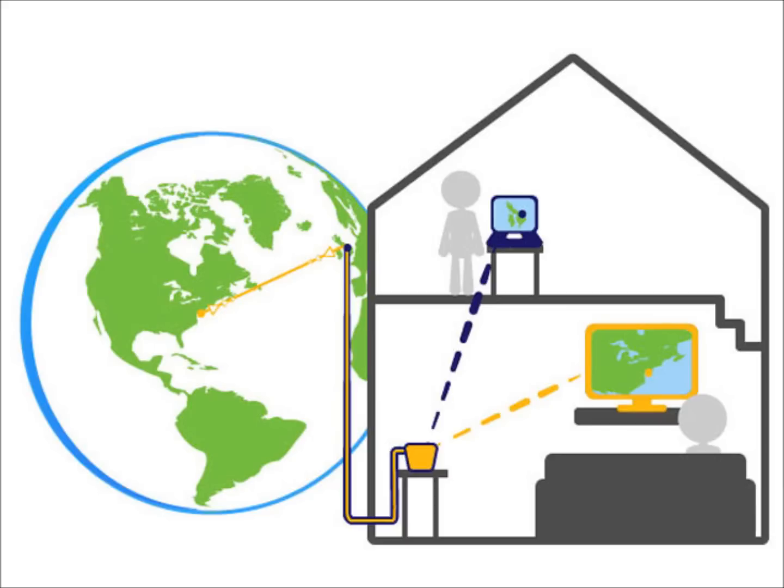Therefore, if you want your smart TV to stream Netflix on your VPN to America, while surfing your laptop on your local internet in Dubai, this feature will allow you to do that with a single router and a single VPN account.